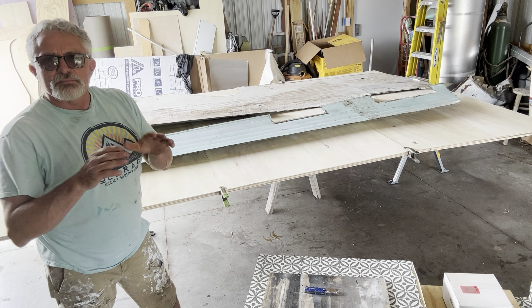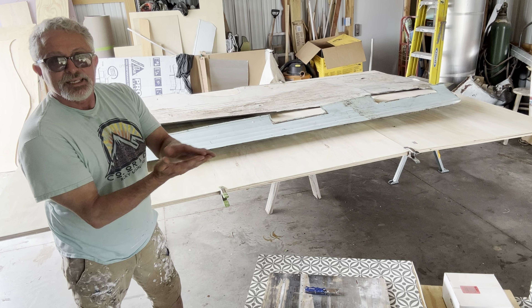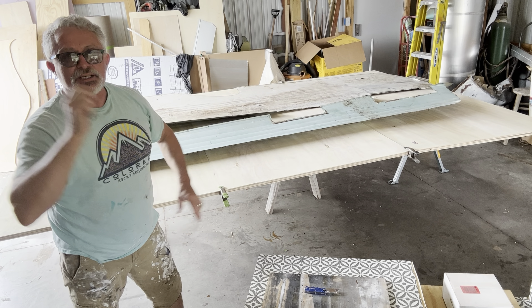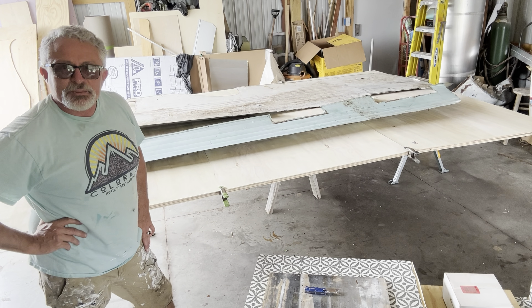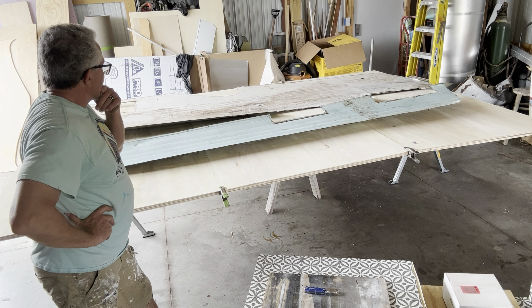I think I'm just going to cut both at the same time. I don't know if you can see this, but I've got them stacked up with the good side in. That means I can take this side, put it here, take the other side, set it over here. Good sides are on the inside — I think that's how that works. I'll put my brain to it here in a minute, but that's how it should work.